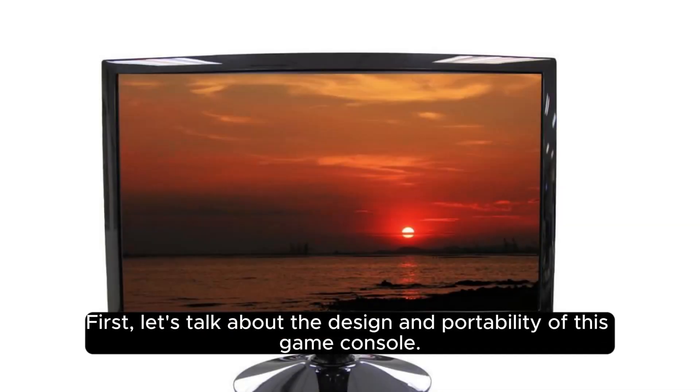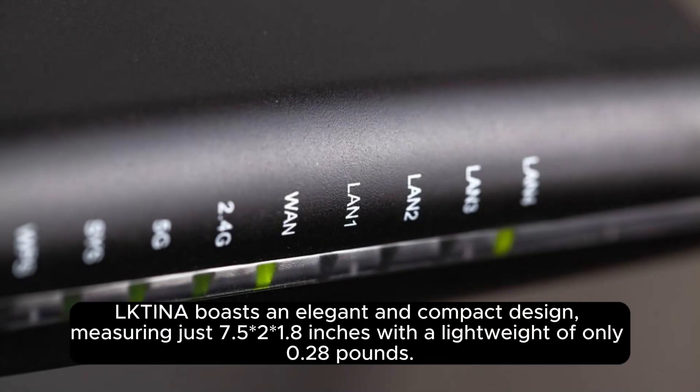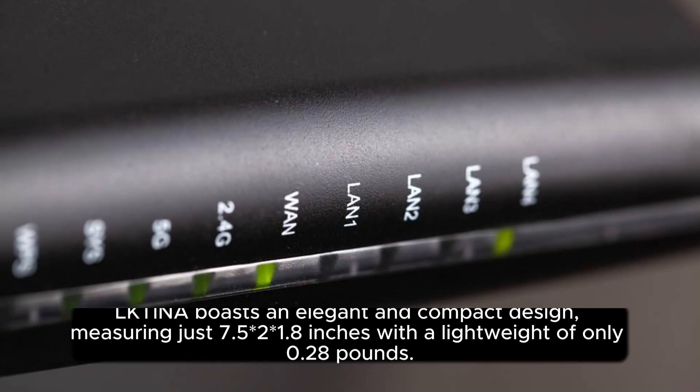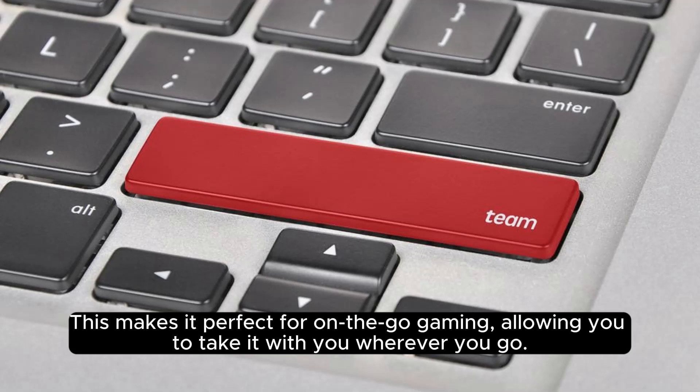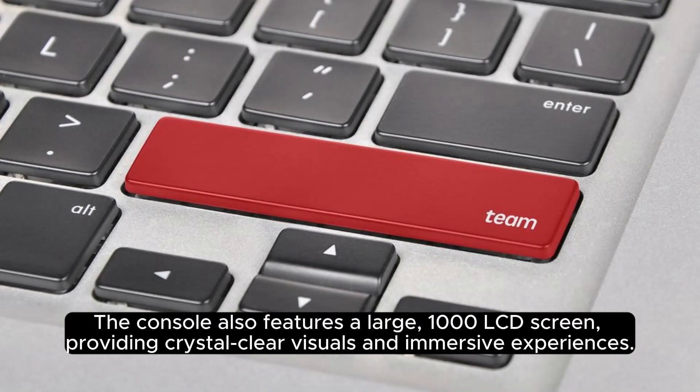Let's talk about the design and portability of this game console. Olctina boasts an elegant and compact design, measuring just 7.5 x 2 x 1.8 inches with a light weight of only 0.28 pounds. This makes it perfect for on-the-go gaming, allowing you to take it with you wherever you go. The console also features a large 1000 LCD screen, providing crystal-clear visuals and immersive experiences.